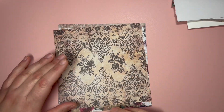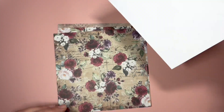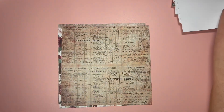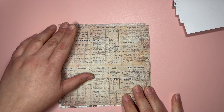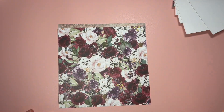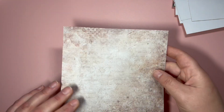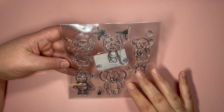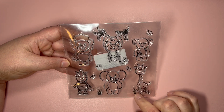Then we have this one as well with more flowers and some words — very vintage. More flowers, more flowers, and then this is the last design.